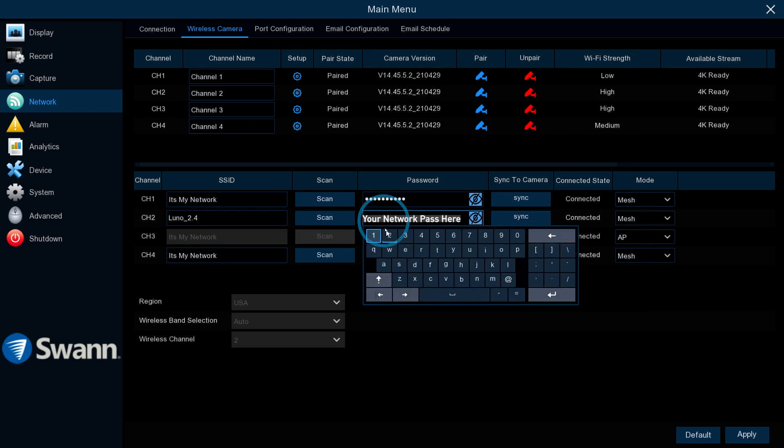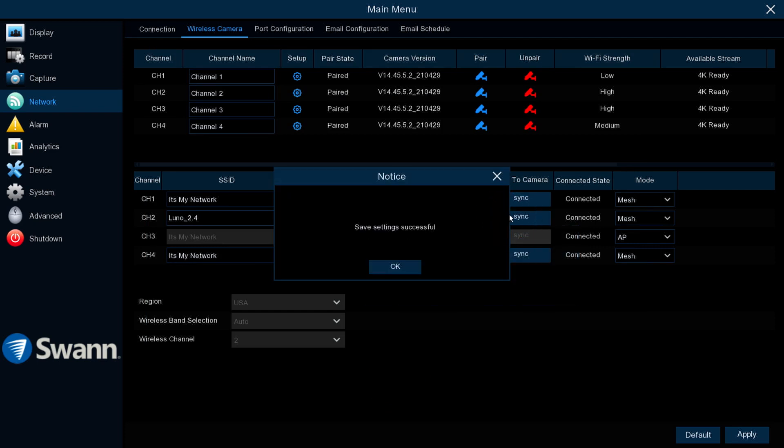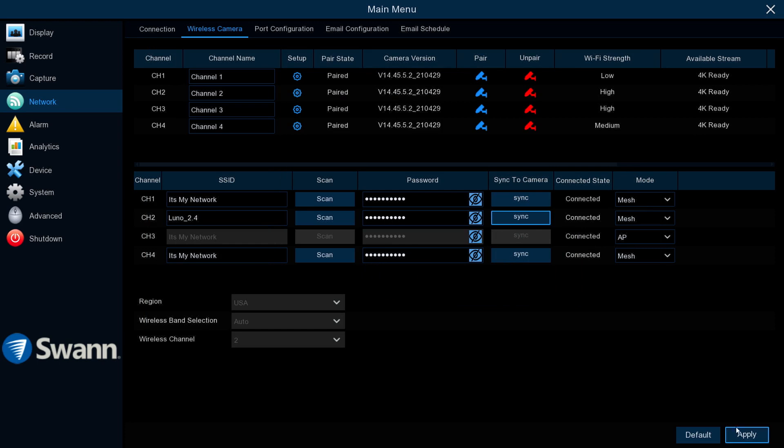Enter the network's password, tap Sync, and then apply the settings to save them.